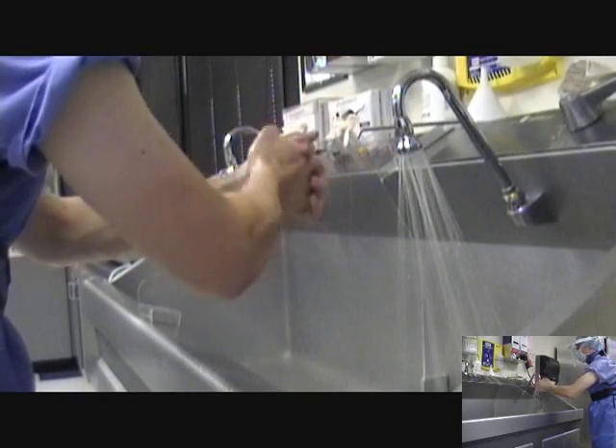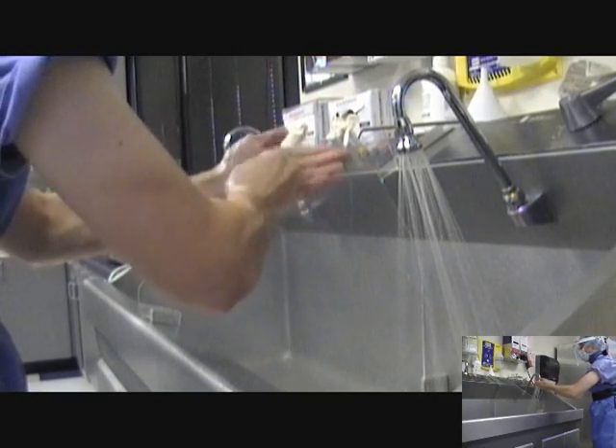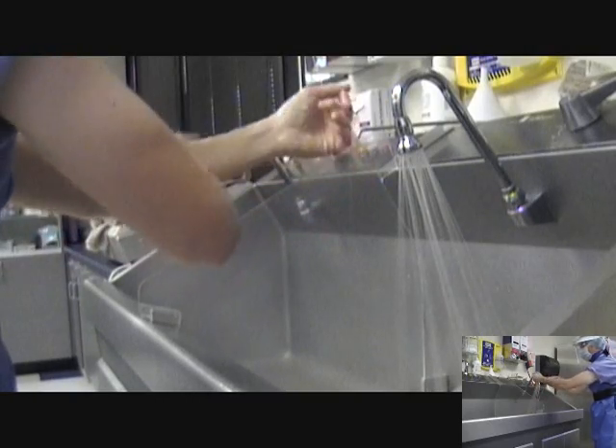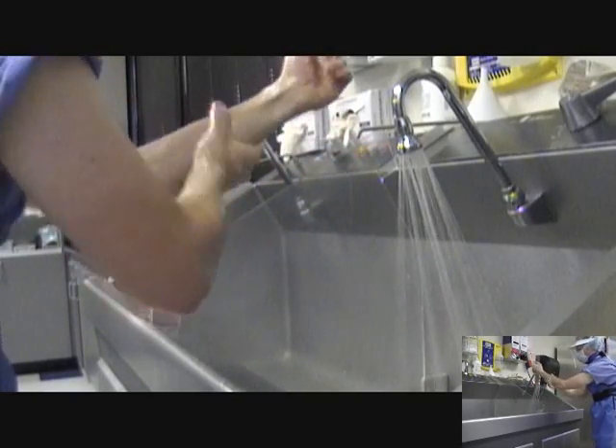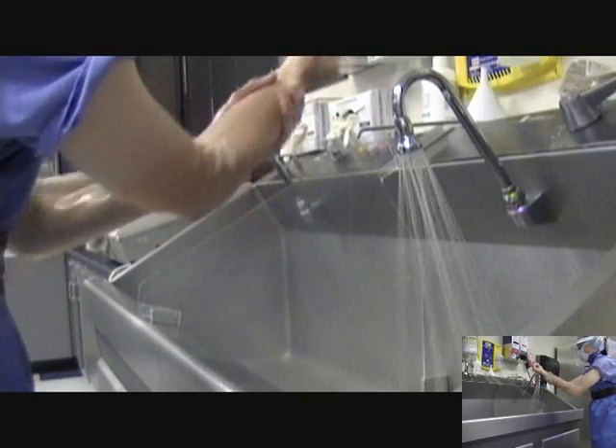Remember to rub and lather arms to two inches above the elbows. Rinse hands. Upon completion of the hand wash, rinsing is optional.